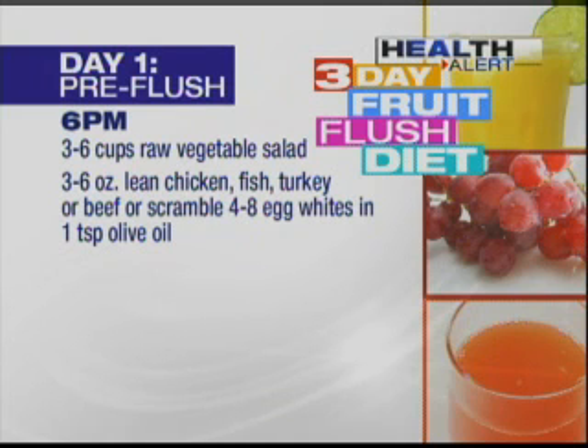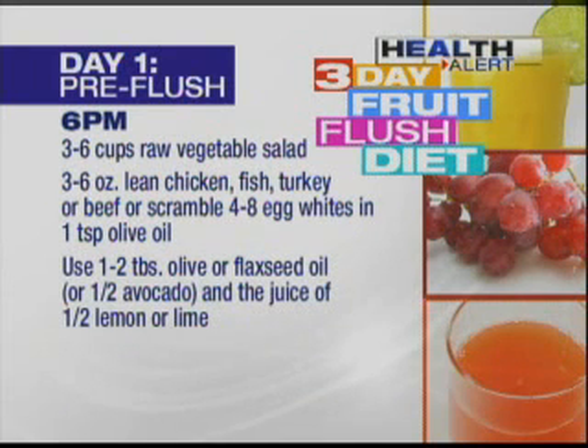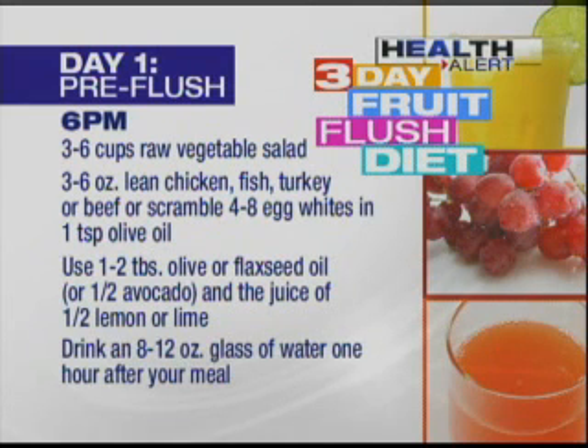And tonight only, you get meat on that salad: three to six ounces of lean chicken, fish, turkey, or beef, or four to eight scrambled egg whites, topped with one to two tablespoons of olive oil or flaxseed oil and the juice of half a lemon or lime. Also drink an 8 to 12-ounce glass of water one hour after your meal.